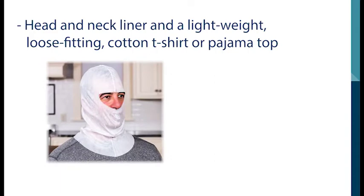To keep your garments clean, we recommend wearing a head and neck liner and a lightweight loose-fitting cotton t-shirt or pajama top. If you are sensitive to nylon, wearing these items may help prevent skin irritation.